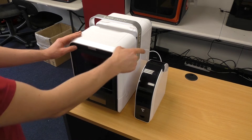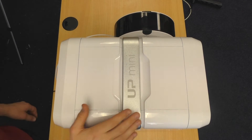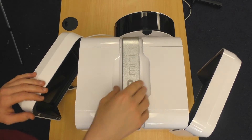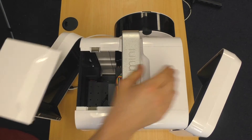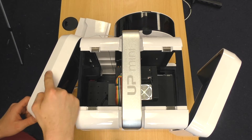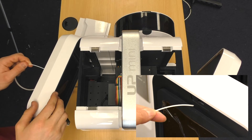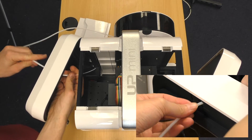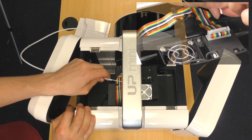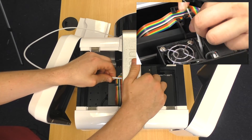Next we need to insert the filament feeder tube into the back of the printer. To insert the feeder tube we need to open the front door, back door, raise the handle, and remove the magnetic covers on the top. In the back door there is a small hole for the feeder tube to insert through. Put the feeder tube through there, and then at the printhead mount there's another slot for the feeder tube to go through — just make sure that the filament feeds down into the hole in the printhead too.